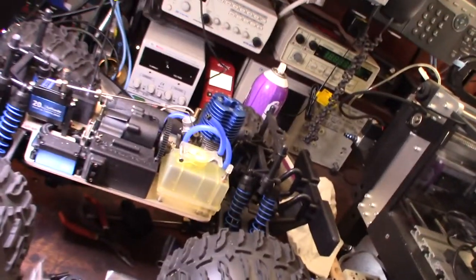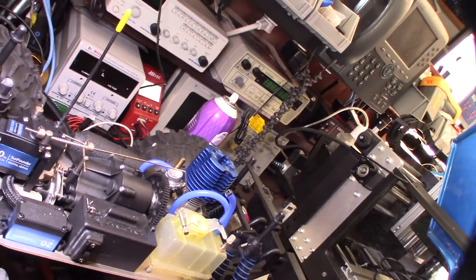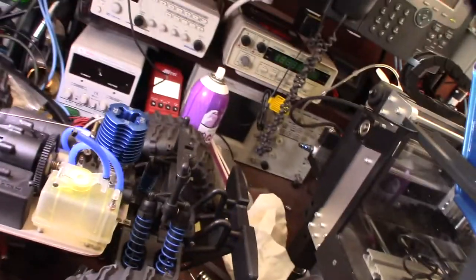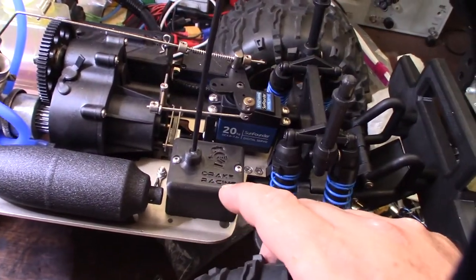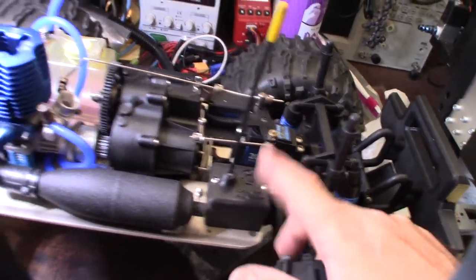Get some fuel in there and let it fire up. I have another air filter ordered — I want a Moto Saber. You've seen my 'Drake' branding on my stuff before; that's actually the name of my kid, so it's not Drake Racing like the racing guy.